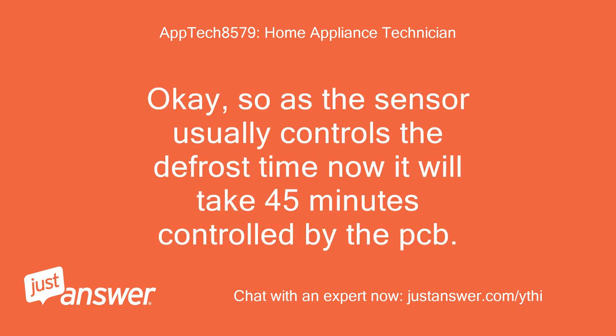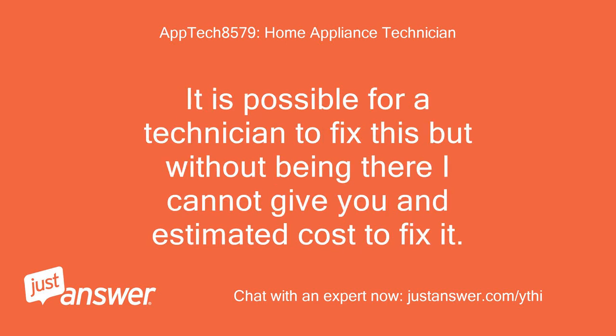Okay, so as the sensor usually controls the defrost time, now it will take 45 minutes controlled by the PCB. It is possible for a technician to fix this but without being there I cannot give you an estimated cost to fix it.